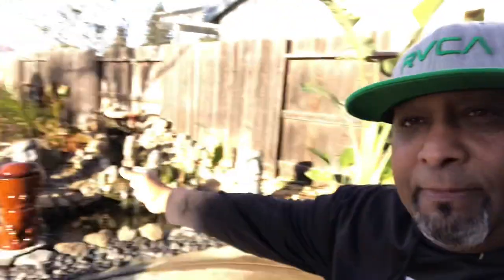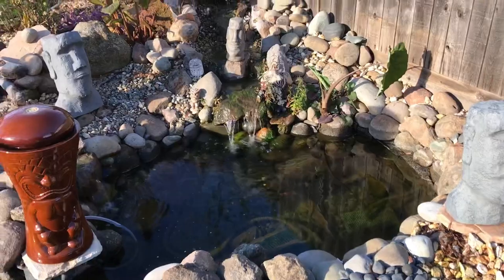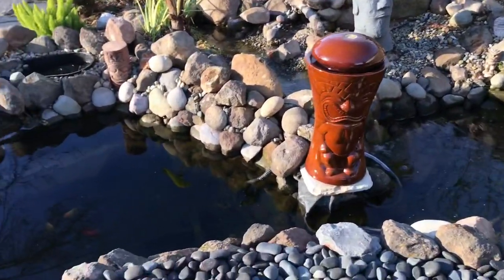I figured I'd come outside in the backyard since it's not raining. It's been raining pretty hard for the last couple days here where I live, and I've been getting comments from local viewers asking me to do an update on hydrostatic pressure and Tiki Falls, which is my outdoor pond.